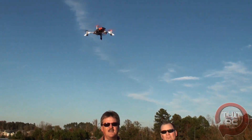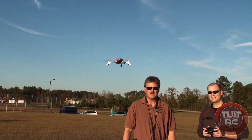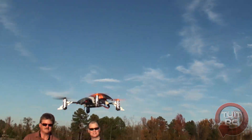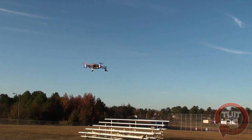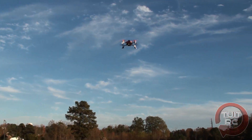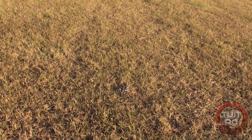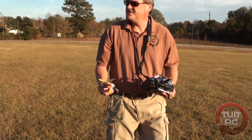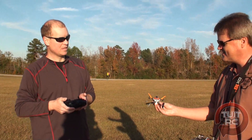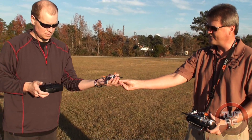Let's see Chris hover it one time — nice hover, looking really good! He likes it — says it's simple but he likes it. After some stick time and a crash, Chris's verdict: not too bad, pretty easy to fly. He'll need some more time on the sticks but the verdict is positive.